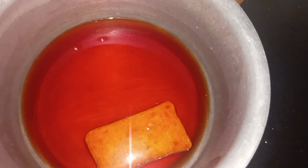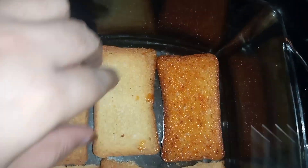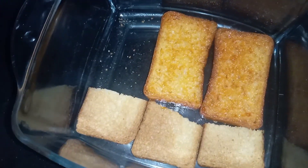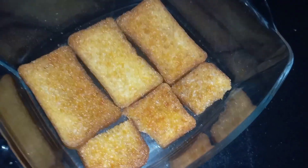After we have made sugar syrup, we will dip the cake pieces in the bowl. We set the rest in a bowl and keep it there, then dip the remaining pieces in the sugar syrup as well.